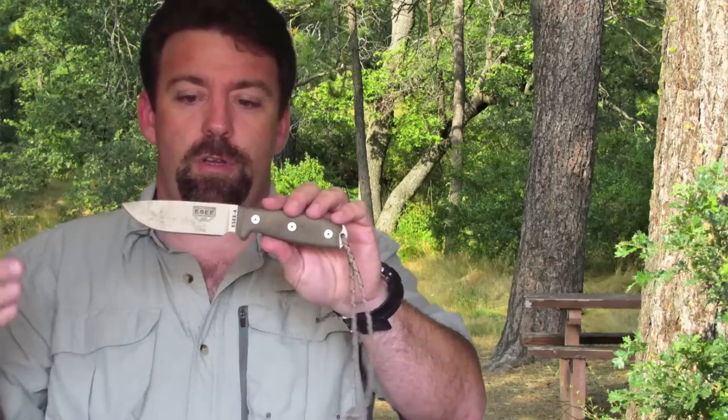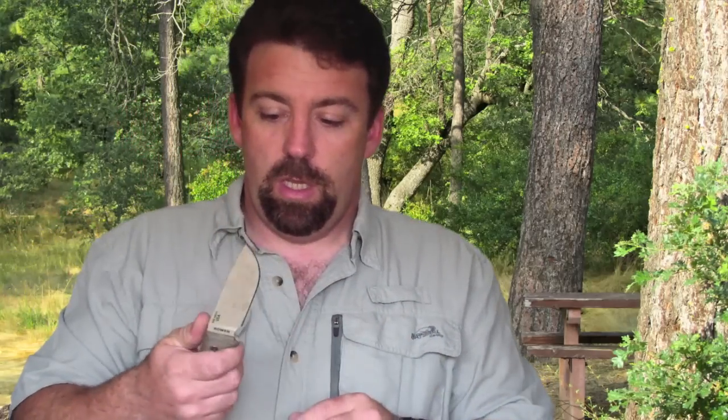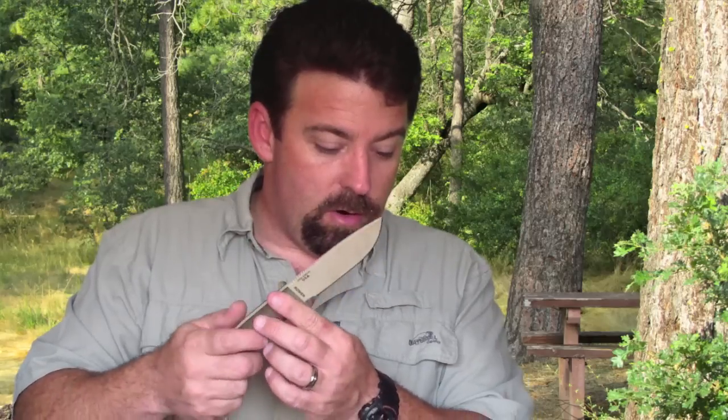I would do light batoning with this knife. Some people may differ — I'm not big on abusing my knives too hard. If it were a survival situation, all bets are off and I'd deal with it at that moment, but for everyday use this will do good bushcraft and camp craft work.